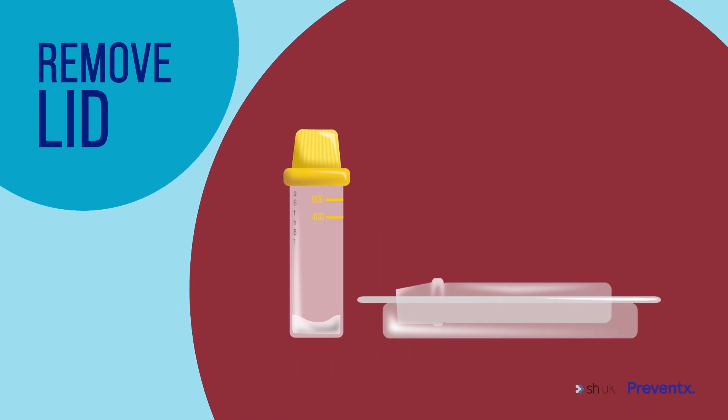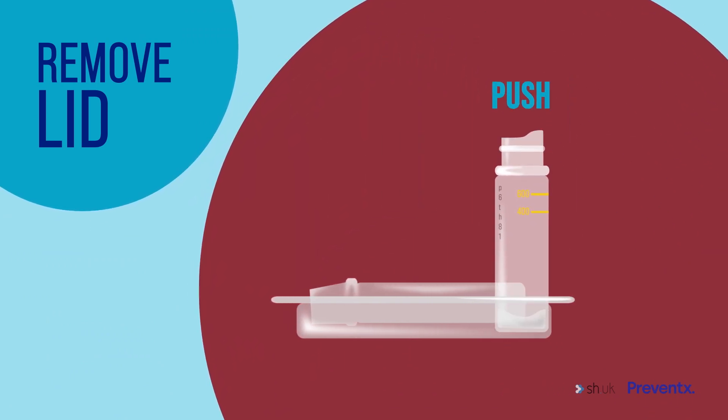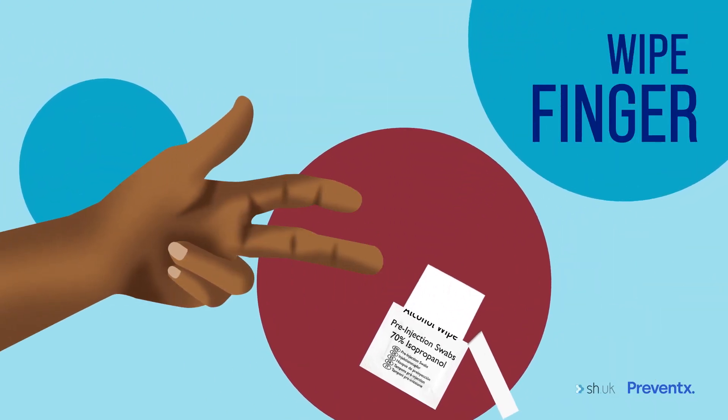Remove the lid from the tube and gently push the tube into the corner of the case so that it stands up. Wipe the end of your middle finger with the cleaning wipe. If you're right-handed, you may want to take the blood from a finger on your left hand, and vice versa.